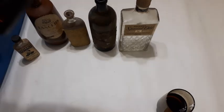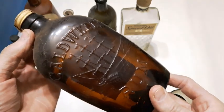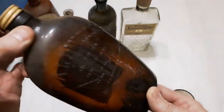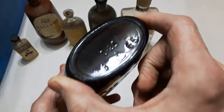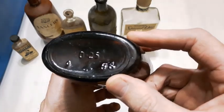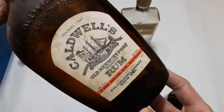Caldwell's Rum — nice embossed bottle. I found one of these a few years ago, actually I think it was the first year I was digging for bottles. Still got the cap on it, and there's the label on the back — it's a 'federal law forbids' bottle. I think this dates to the late 40s or maybe the 50s — that might be '65 or '66. I don't know for sure, but anyways that's a nice bottle.